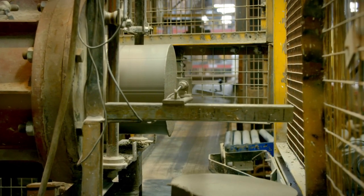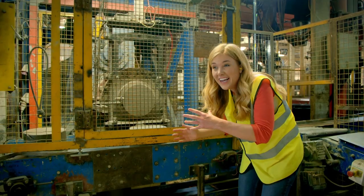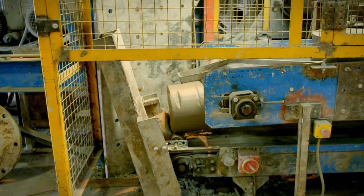Look — can you see how the mixture is being pushed out of the pipe? Then a wire cuts it and it falls onto the conveyor belt. And this is called a slug.